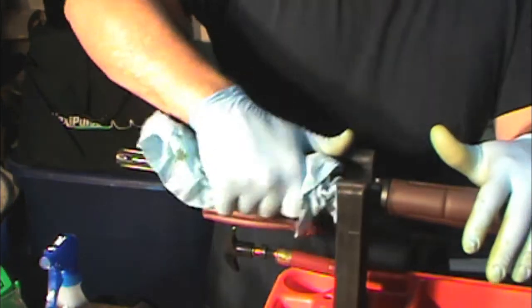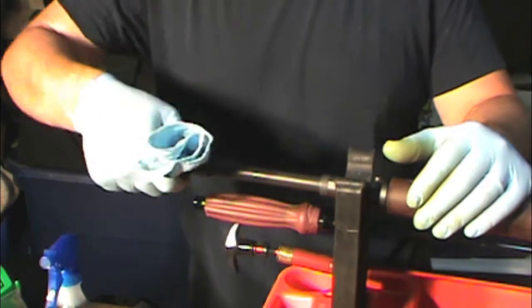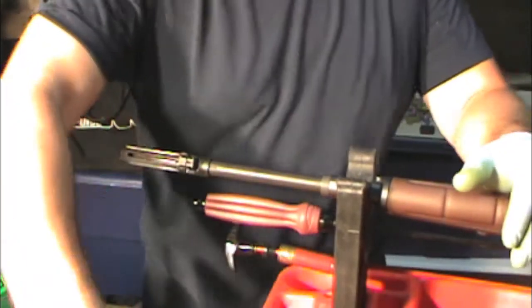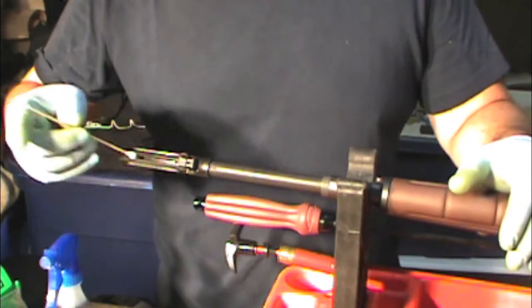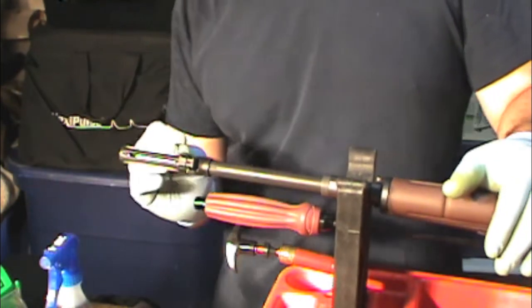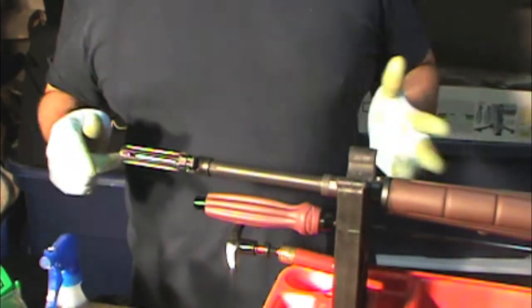Just go through the routine of drying off any solvent spots, and do a couple more Q-tips to dry things off after running CLP through. As far as the barrel being clean, that's it — it's all done.